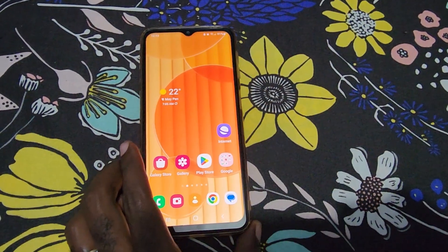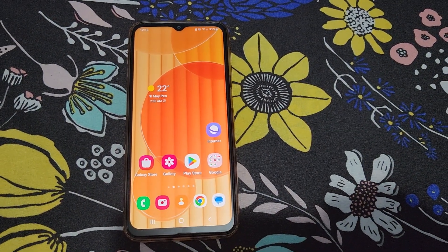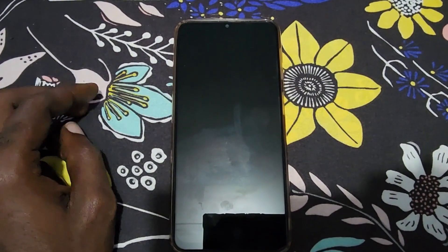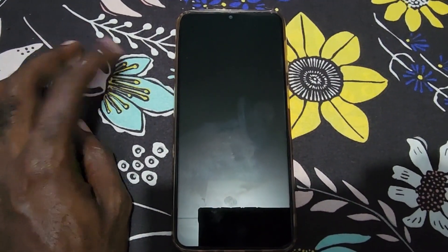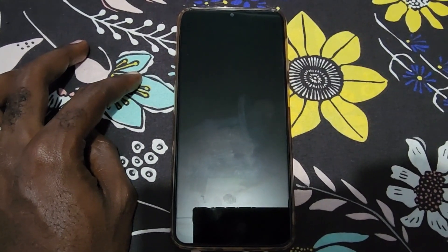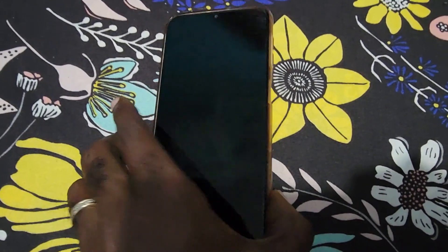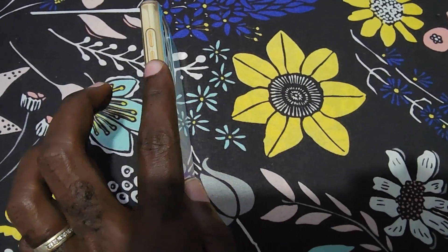This is just a demonstration. Usually when you have the issue, you'll find the screen is not responsive — you won't be able to wake the device, nothing on the display. You might hear some sounds, but the display will be blank or black.